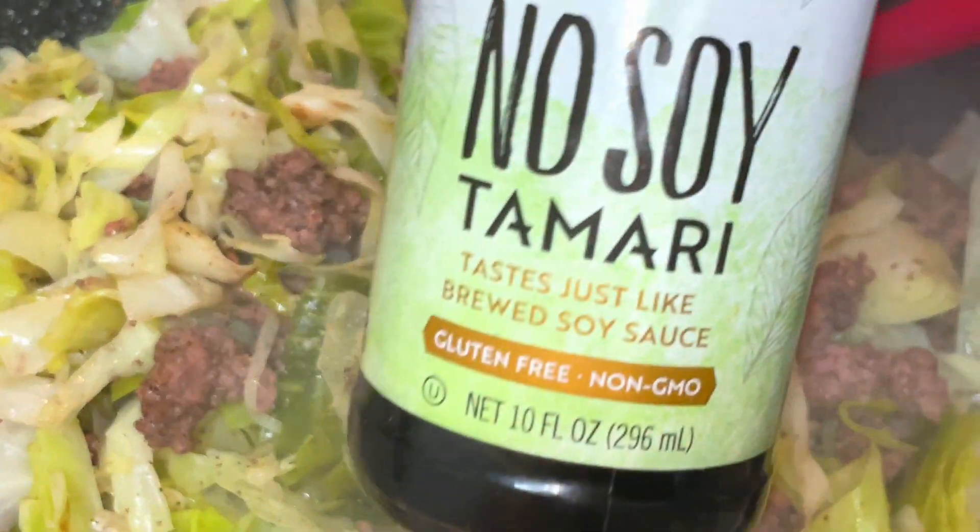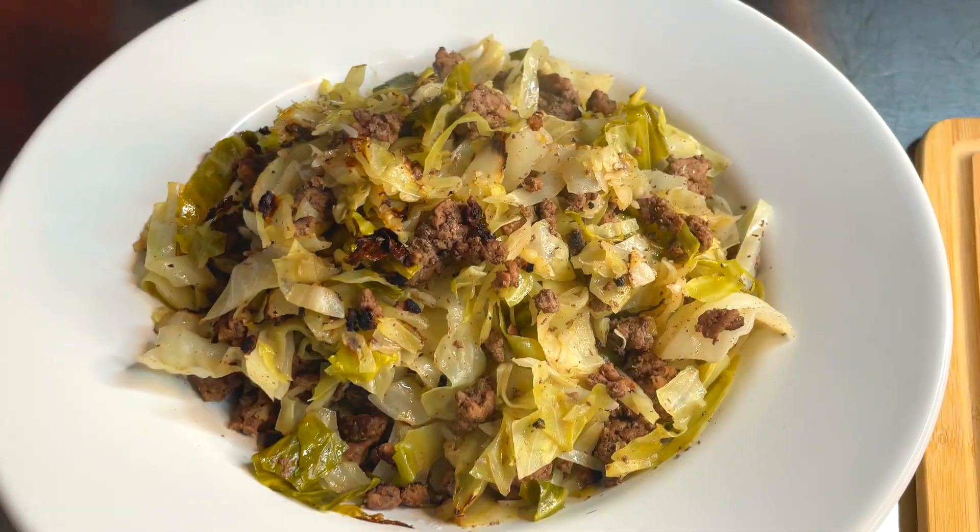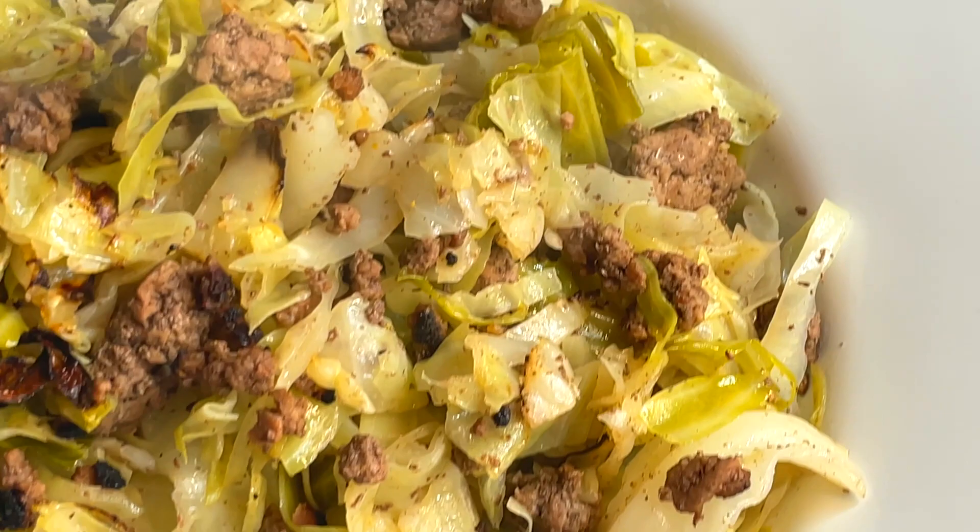In addition to my Chinese five spice, I'm using some no-soy tamari. Tamari is like a soy sauce — it's a little bit thicker in my opinion — but if you're allergic to soy, then you can't eat regular tamari, and this no-soy version is a great substitute.